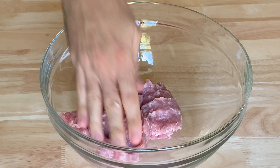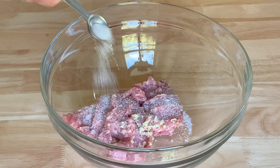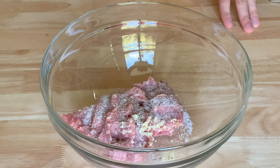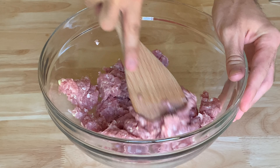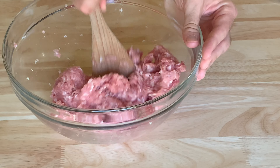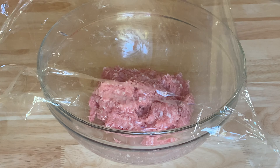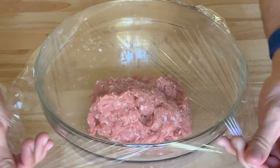In a bowl add one pound of ground pork, two garlic cloves minced, one and a half teaspoons of kosher salt, one teaspoon of black pepper, and a pinch of nutmeg. Stir to combine, then add two tablespoons of a dry white wine and mix vigorously for about two minutes until the pork becomes a bit sticky. Cover and refrigerate for at least an hour, but leaving it in the fridge overnight will give you great results.